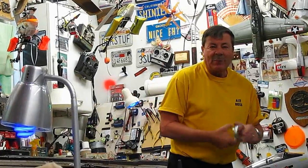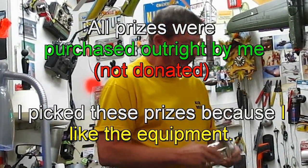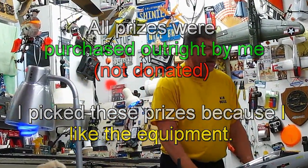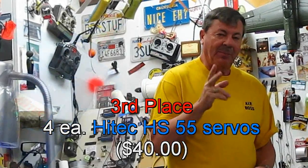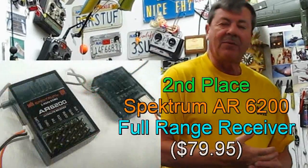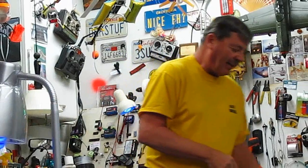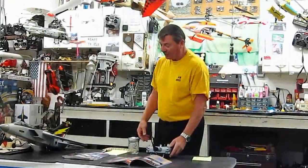Folks, I'm going to explain the rules a little bit about the contest and the judging. The prizes are the HS55 servos for third place. Second place is the Spectrum 6200 receiver. And first place is the complete receiver and radio set, brand new in the box, worth $200 — the Spectrum DX6i radio and the 6200 receiver.